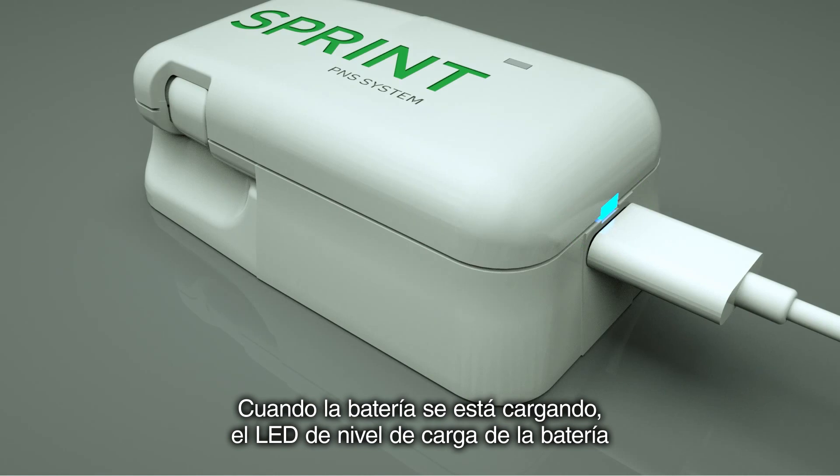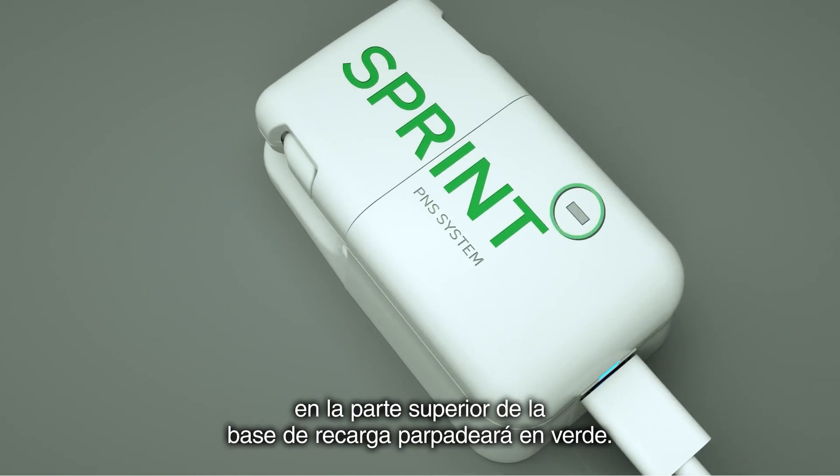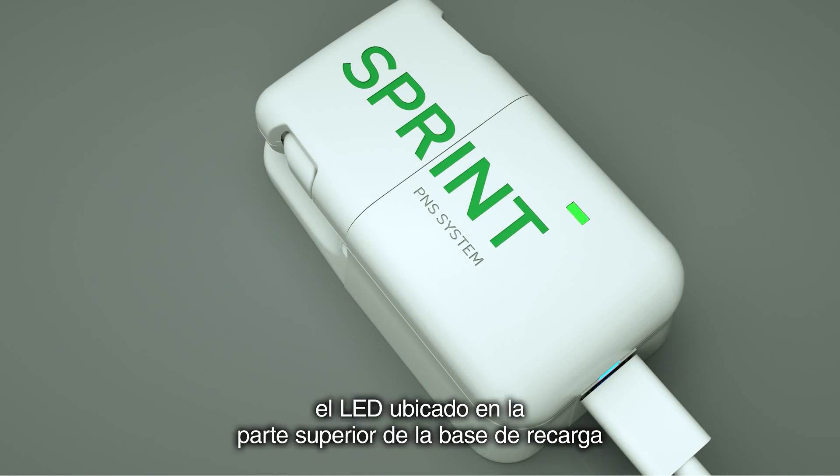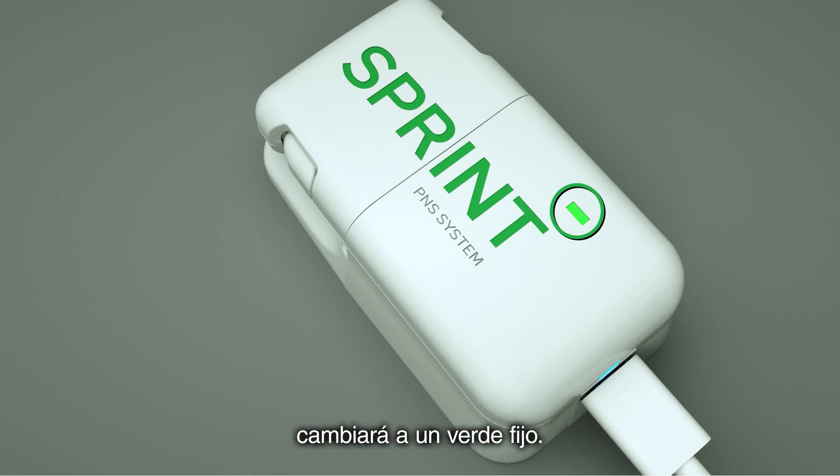When the battery is charging, the battery charge level LED located on the top of the recharging base will flash green. When the battery is fully charged, the LED located on the top of the recharging base will turn to a solid green.